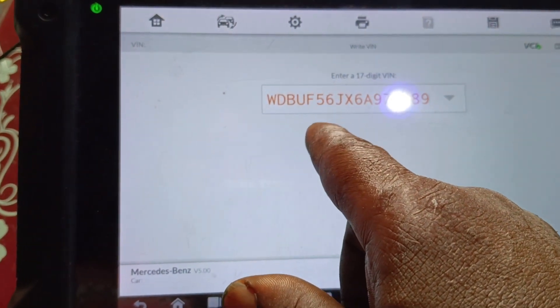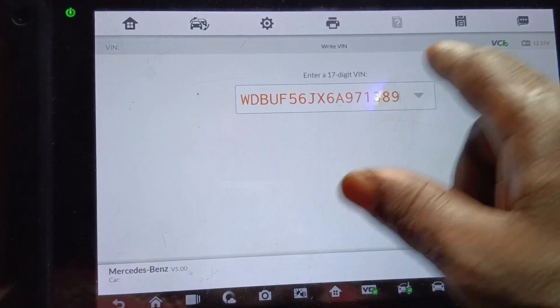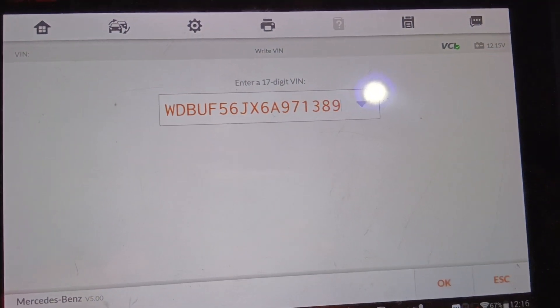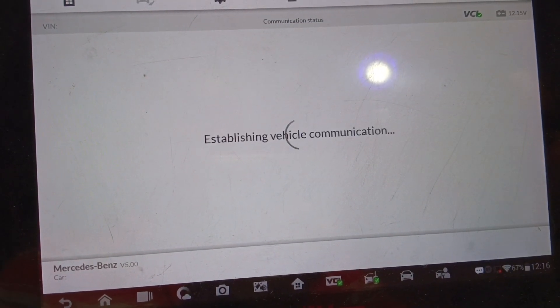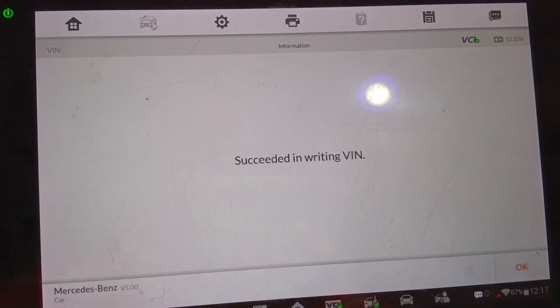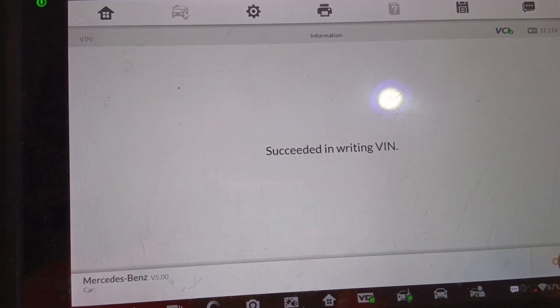Alright, so the VIN is complete. Let's count: one, two, three, four, five, six, seven, eight, nine, ten — that is a 17-digit number. Okay, let's go — say okay. VIN written successful — let's click okay.